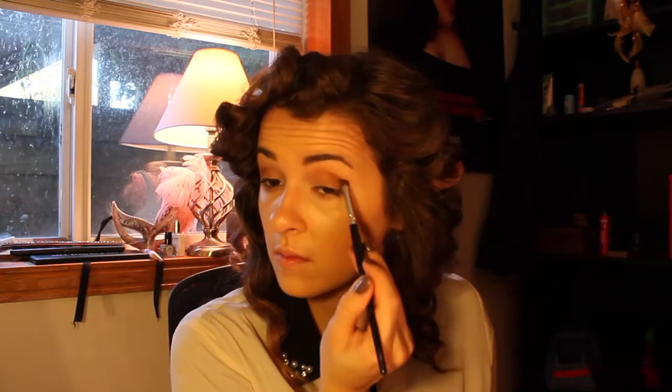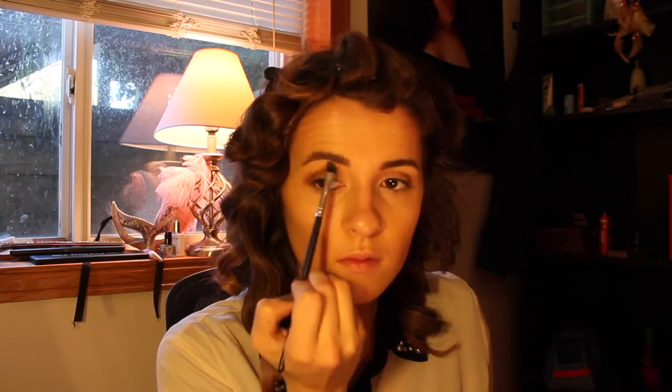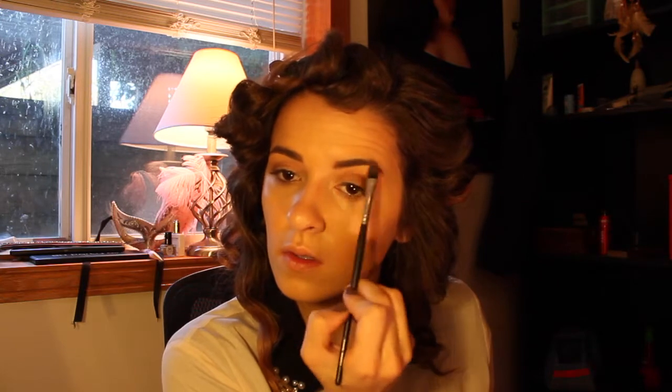Now I'm going in to define that outer corner a little bit, using the same honey brown color, blending that into the corner to make it look really nice and sharp. Then I'm going to highlight my brow bone using a lighter iridescent taupey color, putting this in my inner corners as well. Make sure you blend this down into where you put that honey brown color in your crease.